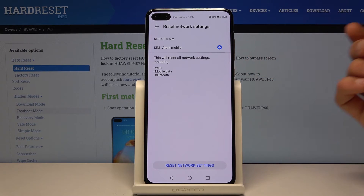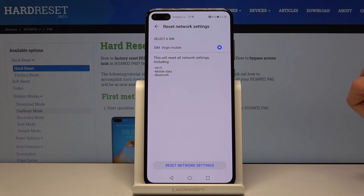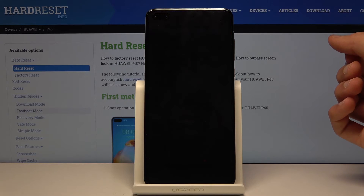Wi-Fi forgets all the networks that you are connected to, along with the passwords for them. Bluetooth disconnects all the Bluetooth devices that you have been connected to and basically unpairs them. Mobile data means literally nothing changes in terms of your settings.